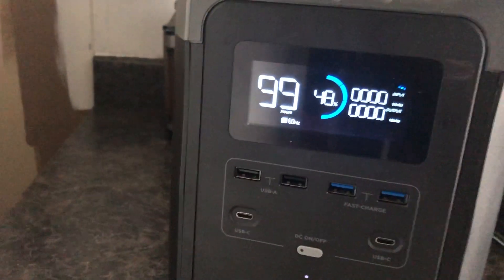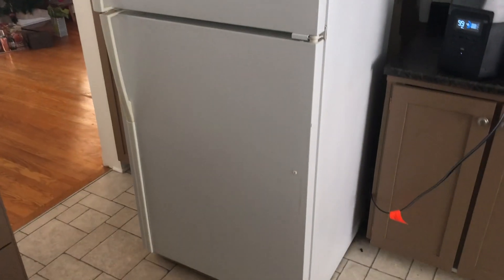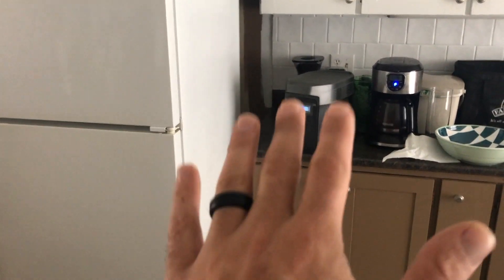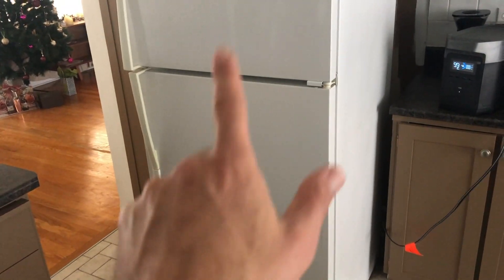Close that down to zero. So that's just a little demonstration of what a real-world situation would be like if you lost power, and how you could actually use the EcoFlow Delta to keep all your food in your fridge and freezer safe.